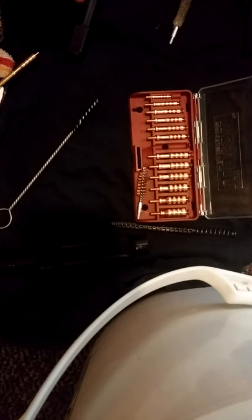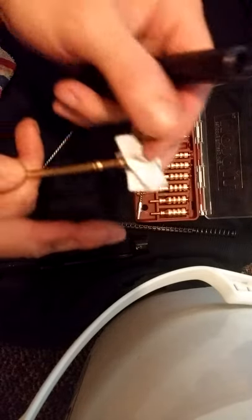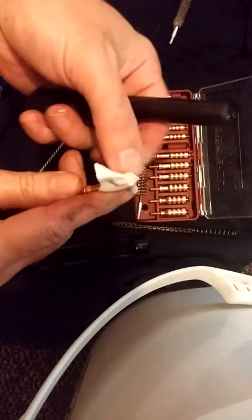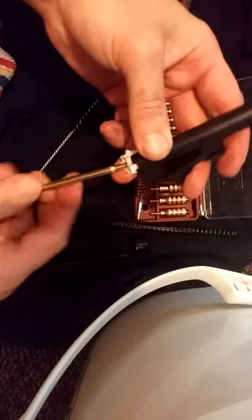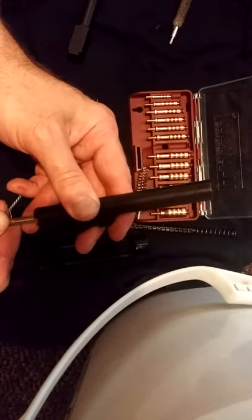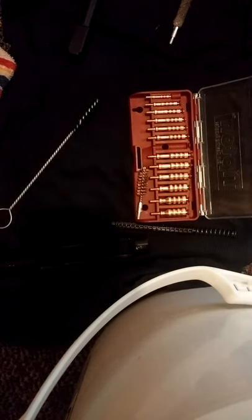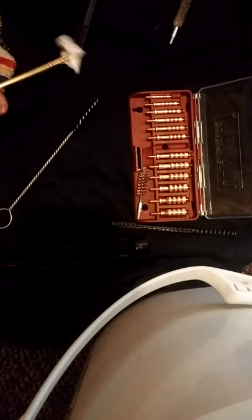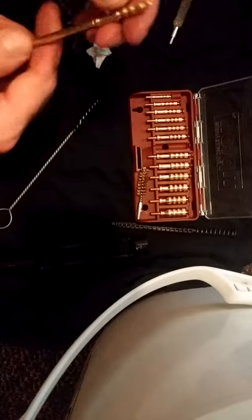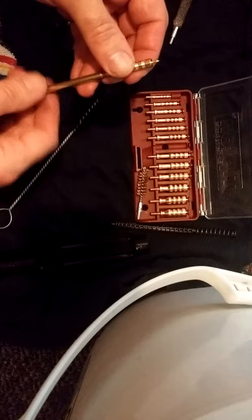A lot of people will keep running patches through until the patch comes out clean. The idea of the jag is that it fits so tight — in fact you might even have to go one size down at first, at least with a new set. It's so tight that you go through with one push and that barrel is going to be clean after just one push through, because there's not a whole lot of clearance. It really does a good job.